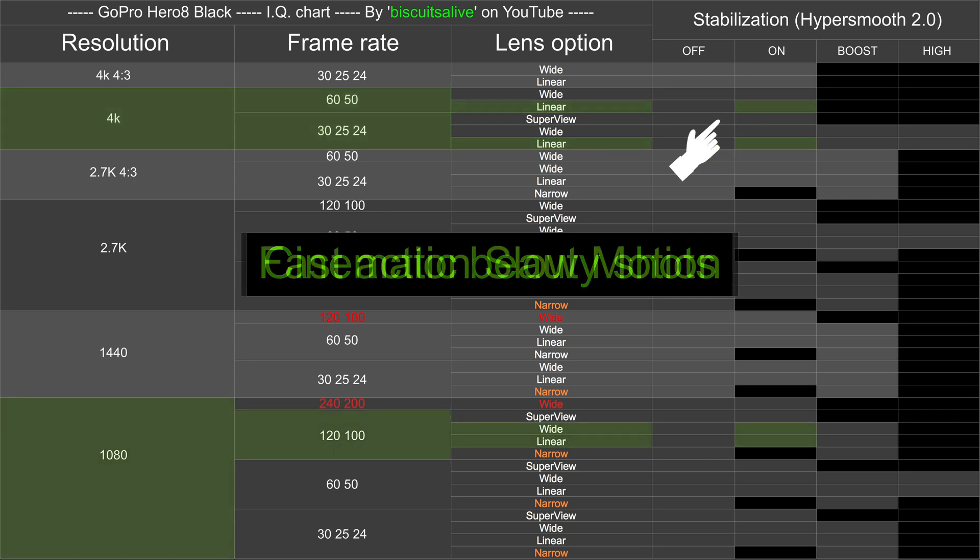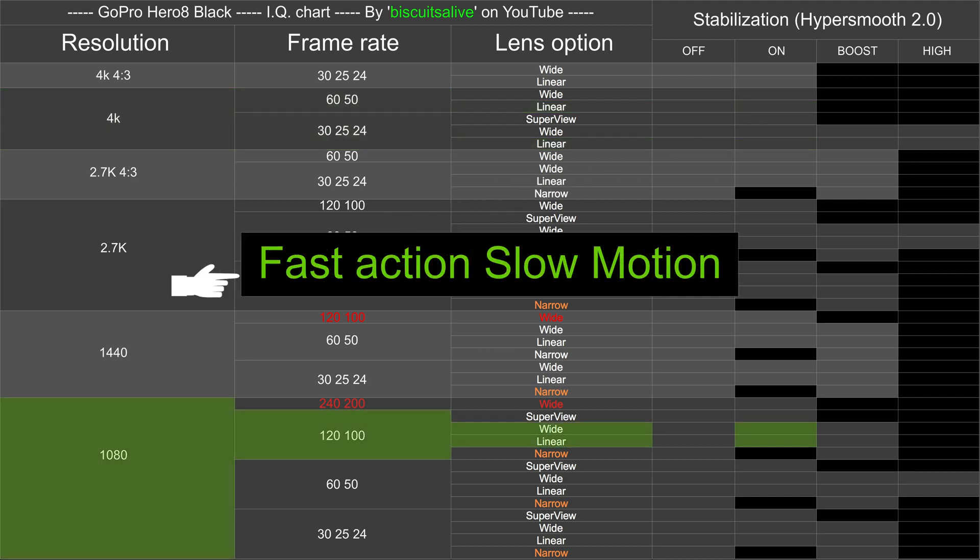For fast action slow-mo — skateboarding tricks, surfing, kite surfing — these are the settings I would recommend: 1080p at 120 or 100 frames per second in Wide or Linear, with stabilization turned on standard. That is what I'm going to be using for all of my fast action slow motion shots from now on, as I found that the best balance between slow motion and image quality.